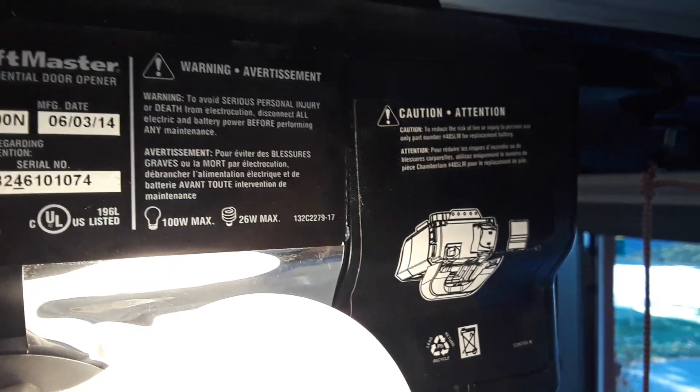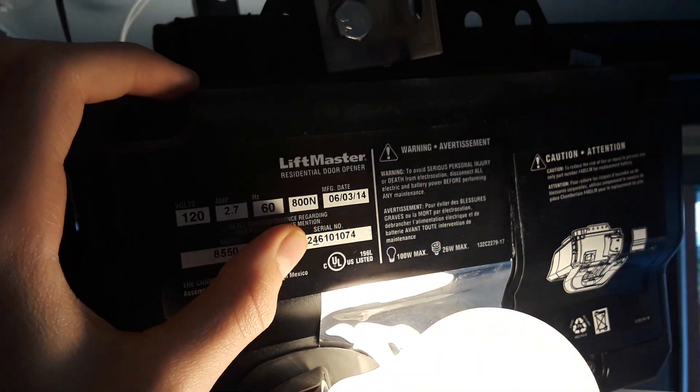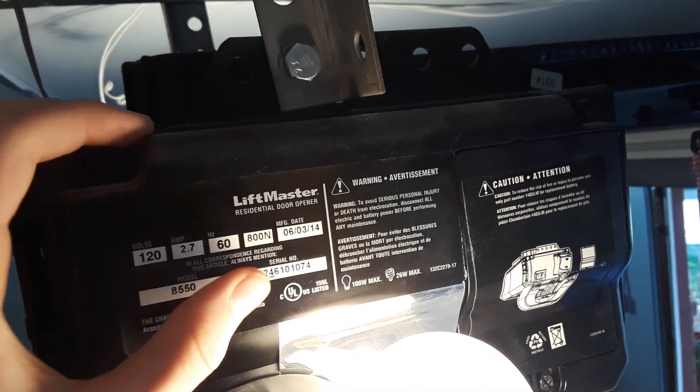The 3/4 horsepower is the pulling force specification because of the gear reduction that's in there. But still, I think they should say that the motor itself is 1/2 horsepower, because that's kind of misleading.